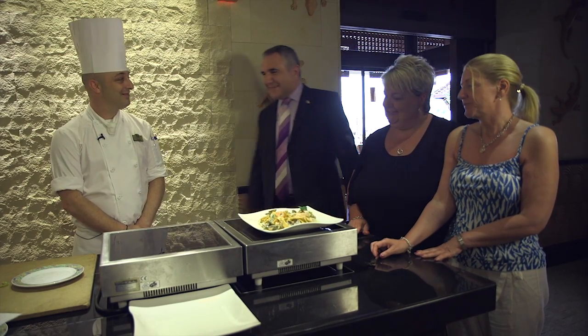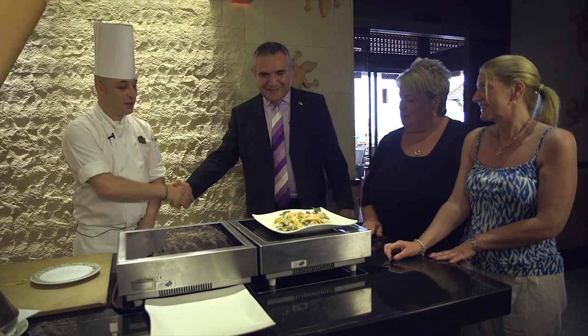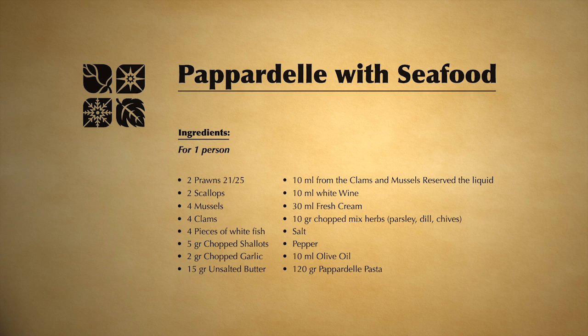You're welcome. Thank you, Petrus. Well done. So here are the ingredients for a pappardelle with seafood.